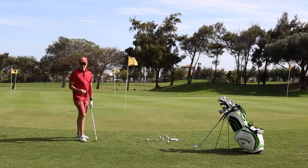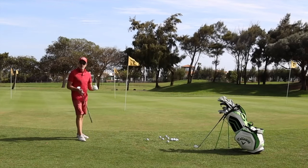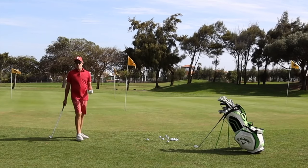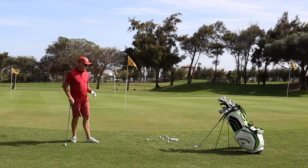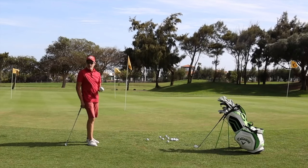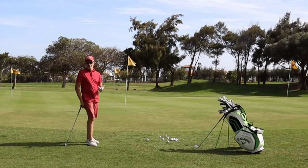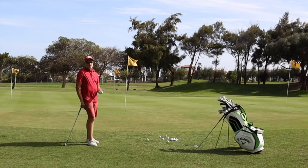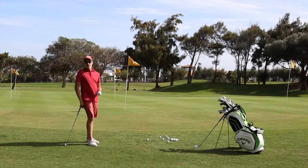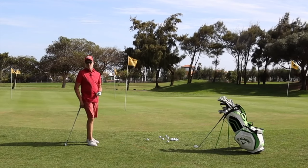Hello, welcome back to the channel. Today I'm talking about getting your short game in shape for the new season. And as you can see, I've taken myself off somewhere warm — we're in Fuerteventura today — because really, to get your short game in shape, you've got to have decent greens, decent conditions to actually practice in, so that it's similar to what you're actually going to be meeting in the summer months on the golf course at home.